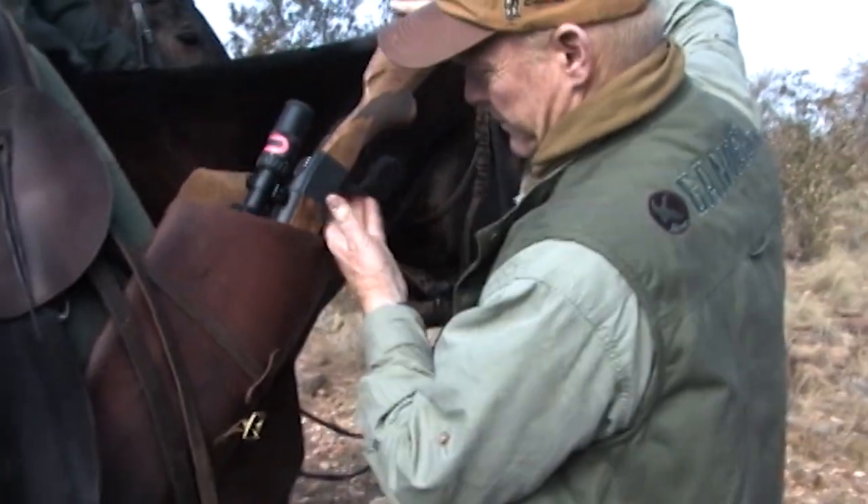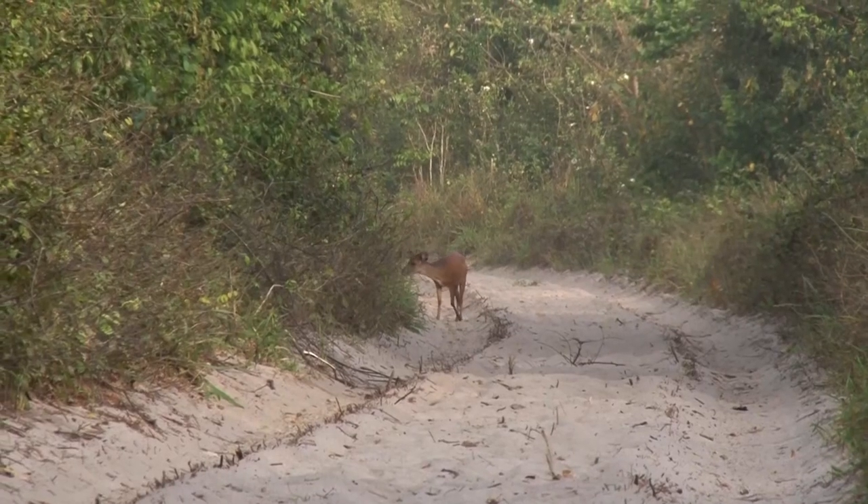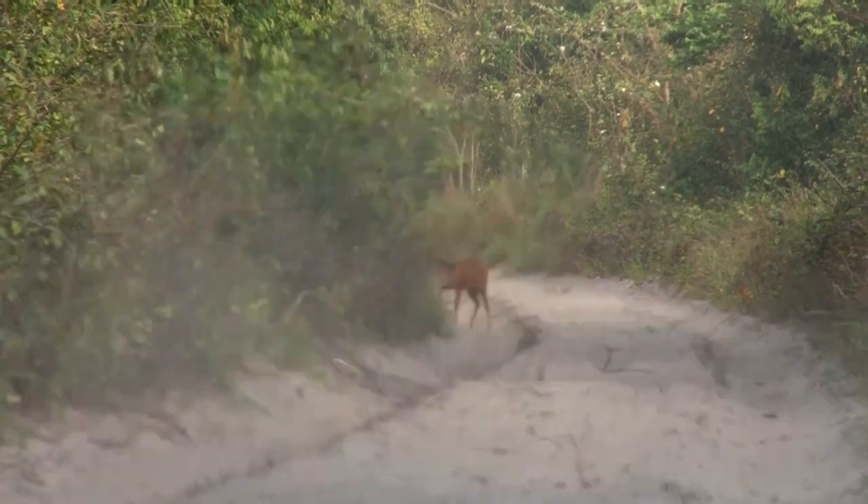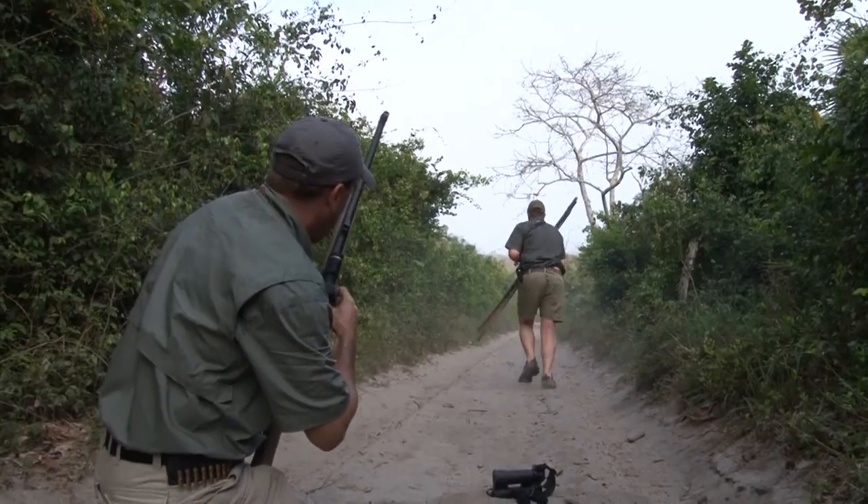Let's talk about cartridges for Plains game hunting. You can only bring two rifles, maximum three, and that's really too many. So you can't be too specialized. We could theorize that something like a .22 centerfire would be ideal for the smaller African antelope, but it's really too specialized, and you can't bring enough rifles.